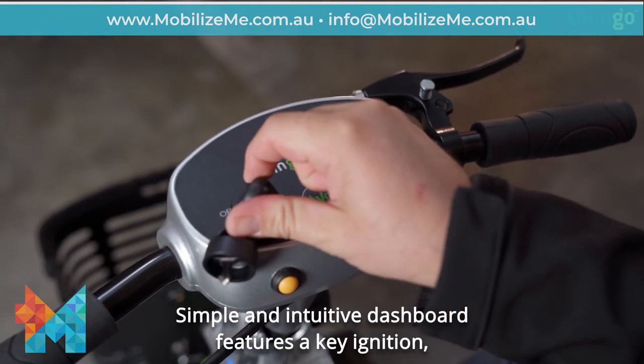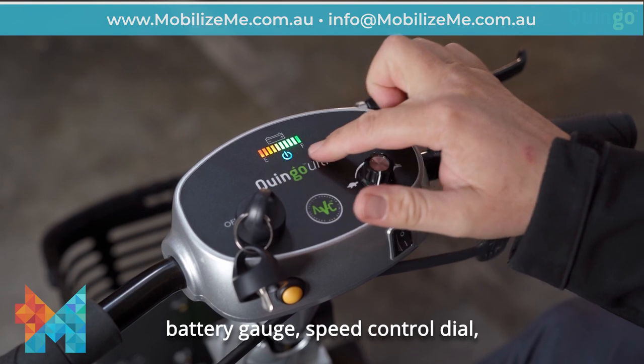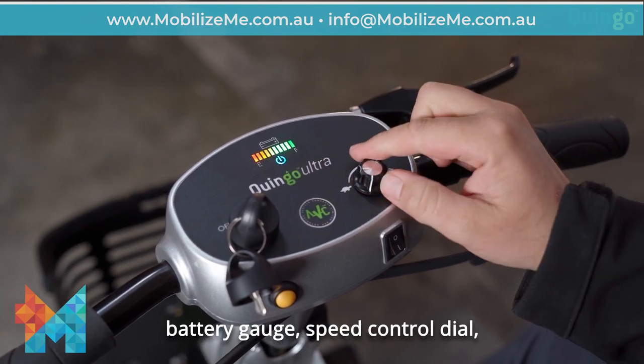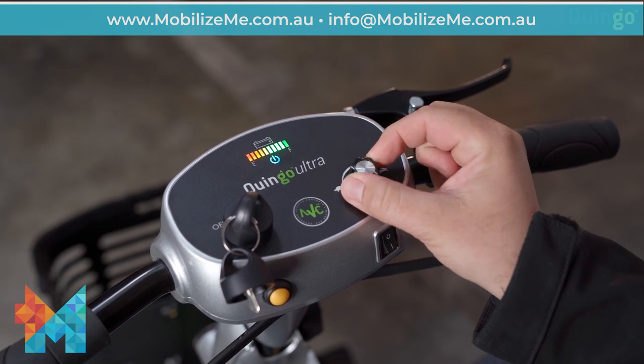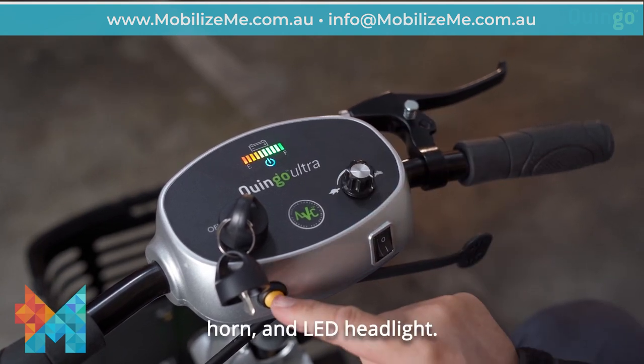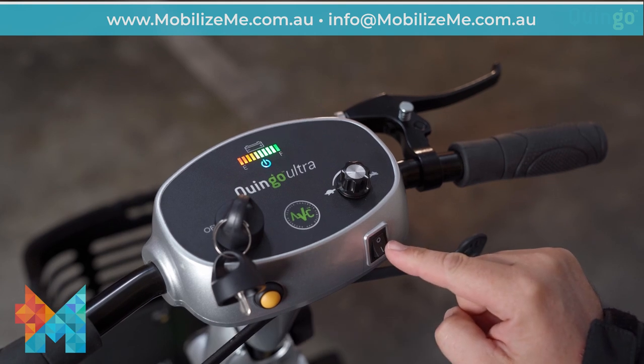The simple and intuitive dashboard features a key ignition, battery gauge, speed control dial, horn, and LED headlight.